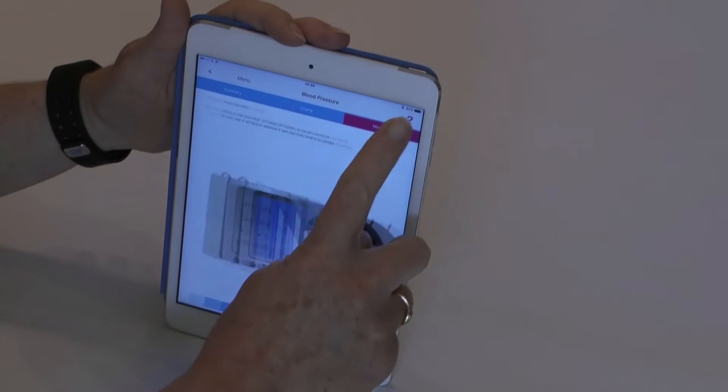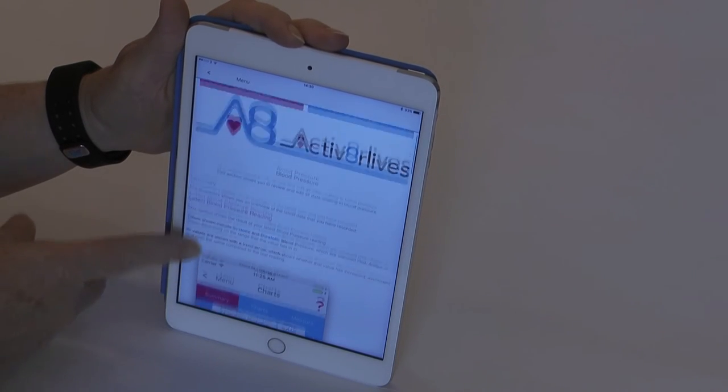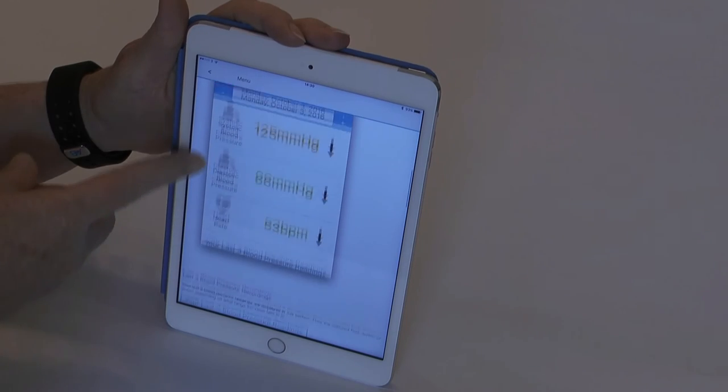go to the blood pressure app and in the top right-hand corner there's a question mark, and you can scroll through that for assistance.